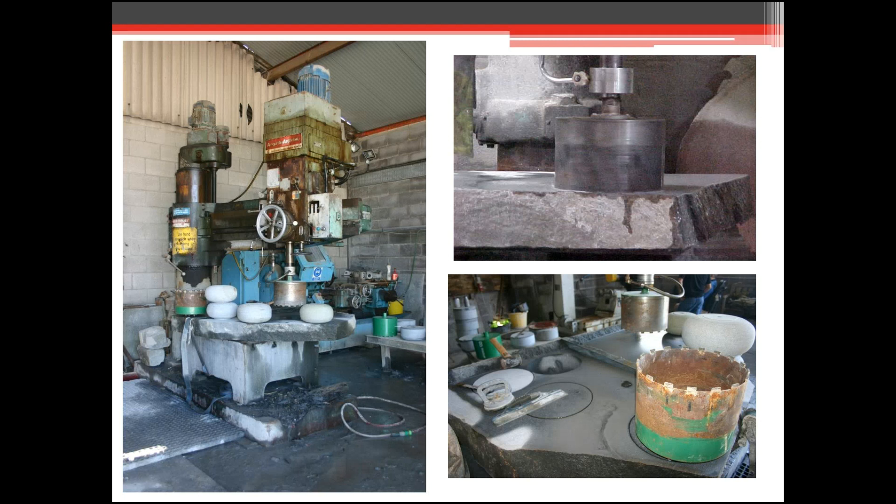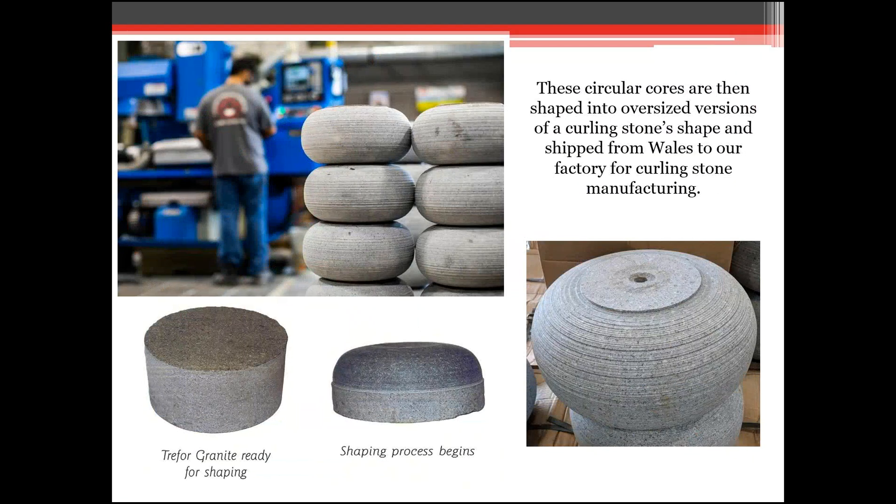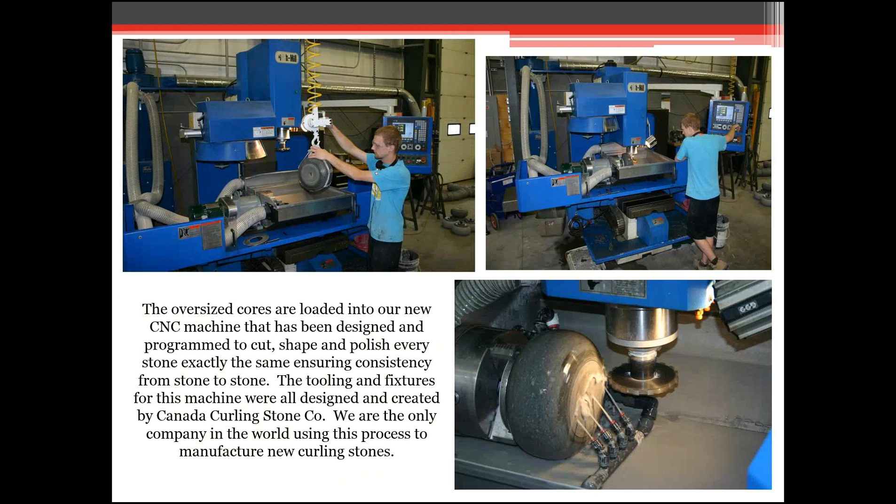Even if you're an eight-sheet curling club, all your stones are coming from the same piece. Once the slab gets to the quarry in Wales, they cut them out and rough shape them to help with wastage and keep freight rates down. If you've seen 'How It's Made — Curling Stones' on YouTube, that was done at our facility. These stones weigh anywhere from 47 to 49 pounds and we get them down to 42 and a half pounds. One thing to know about our company is that we are the only company in the world manufacturing stones from CNC machines, meaning every stone is exactly the same running surface and weight.